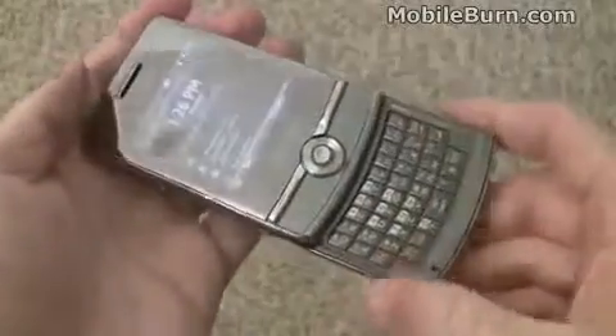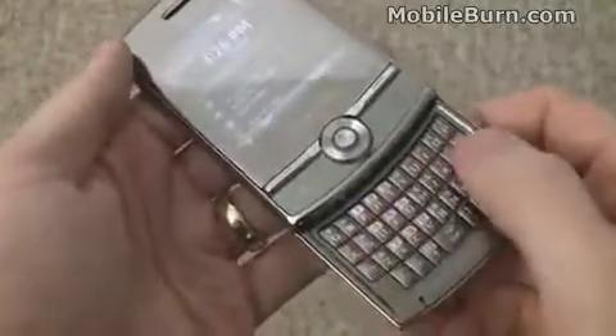You can see it has a slider design, just like the original, but it still maintains the full QWERTY keyboard.